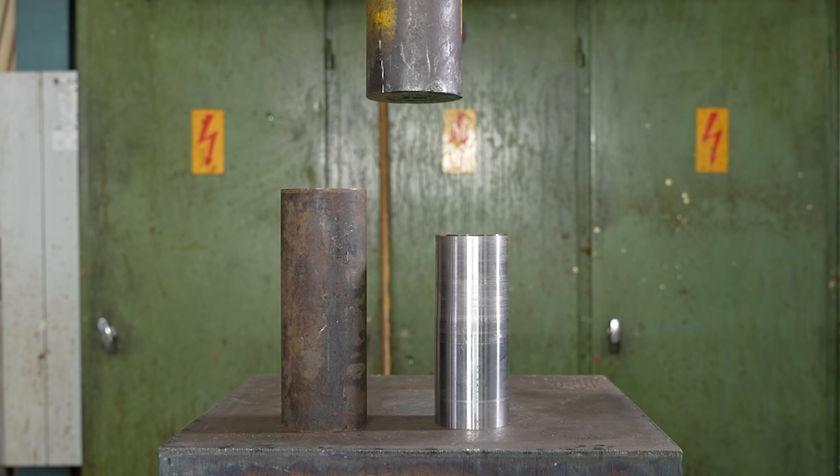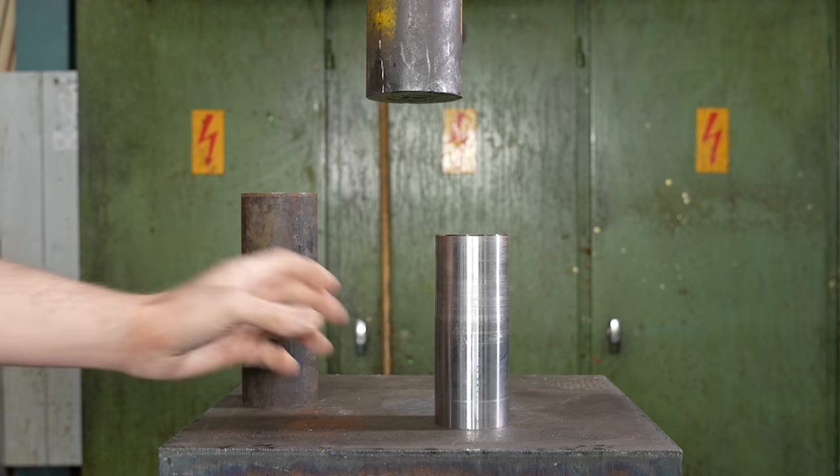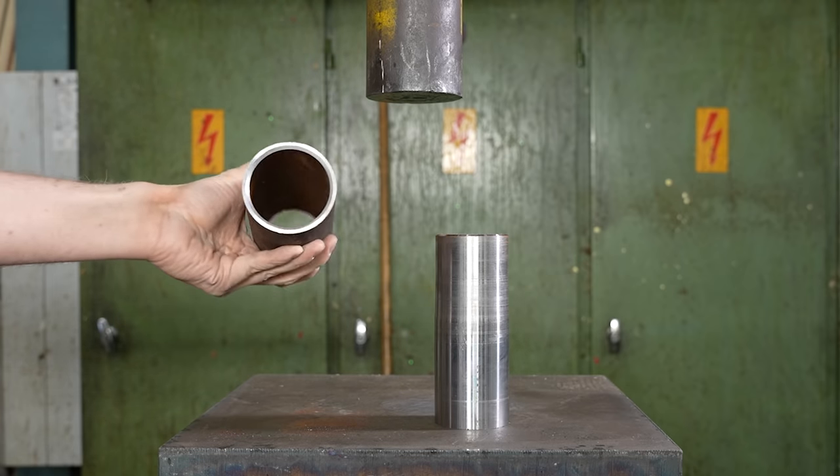Welcome to the Hydraulic Press channel. Today I have an excellent video idea — this is by far the best one I've had in a long time. The idea is pretty simple as usual: what happens if you try to push a rod into a steel tube that is too large?